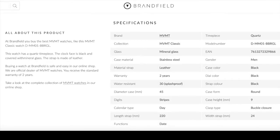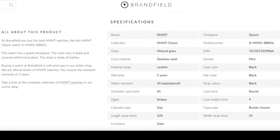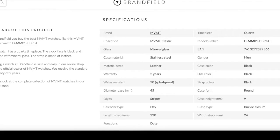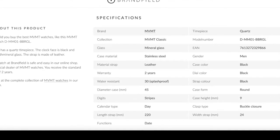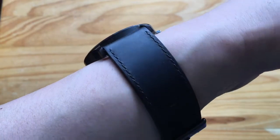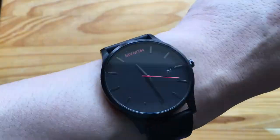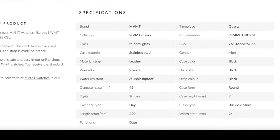There are more specs on some other sites. On brandfield.com: glass is mineral glass, case material is stainless steel, strap material is leather, there's a 2-year warranty, water resistant splash proof, diameter is 45mm, the digits are stripes, calendar type is day, strap length is 220mm, functions include date, timepiece is quartz, case colour black, dial colour black, strap colour black, case form is round, case height is 9mm, clasp type is buckle, and strap width is 24mm.